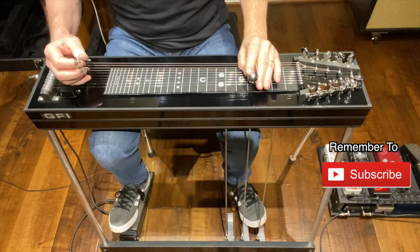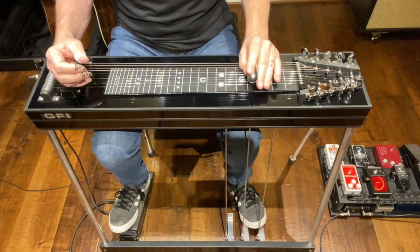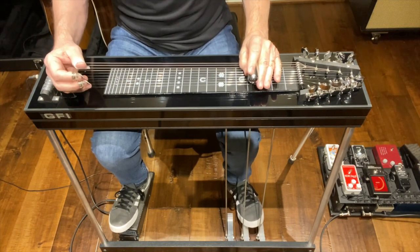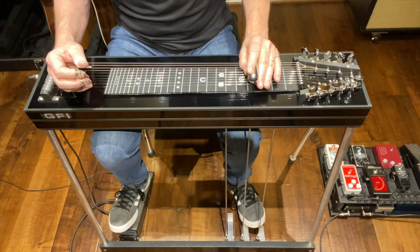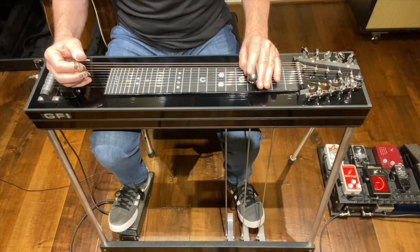This is the GFI S10 SM. SM stands for student model. It comes in two versions: a three pedal two knee lever setup, or a three pedal and four knee lever setup. Both the pedals and knee levers are set up M in style.